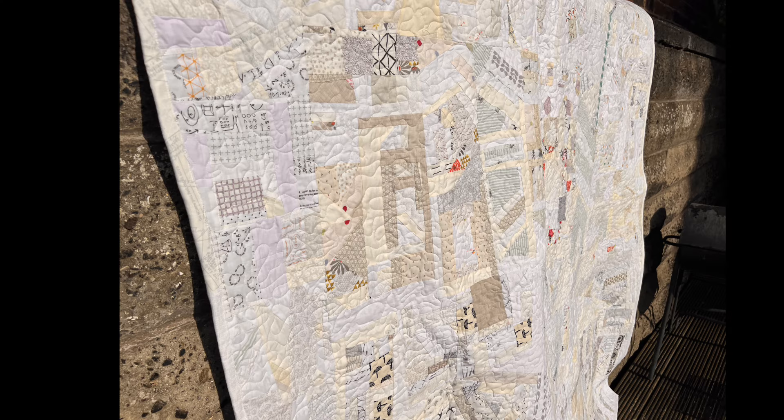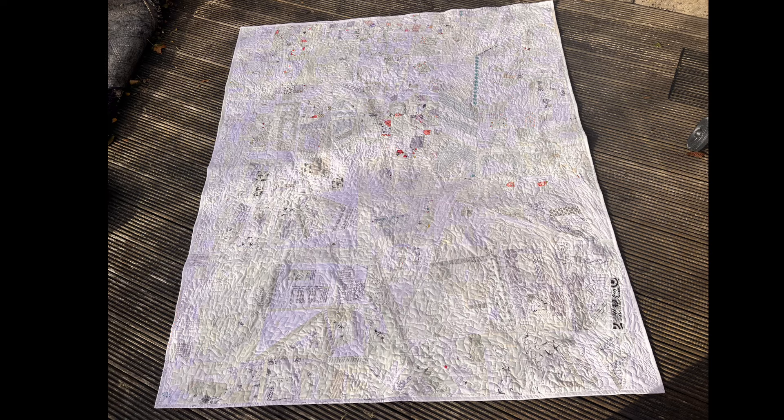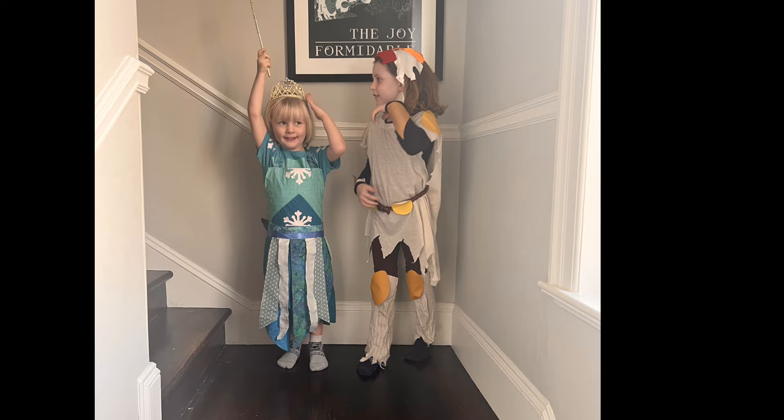This quilt was my low volume crumb quilt. The blocks were made using low volume scraps over a couple of years and I finally finished it in 2023, which I was very pleased with. I think it turned out pretty well. There's a whole other video about it if you want to see that one — I think that was in October.